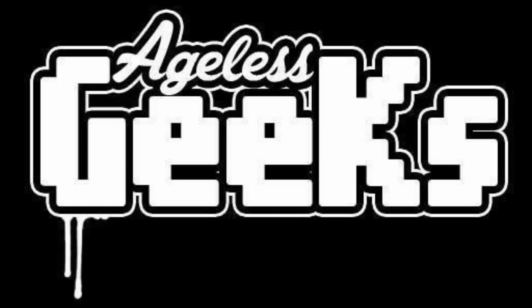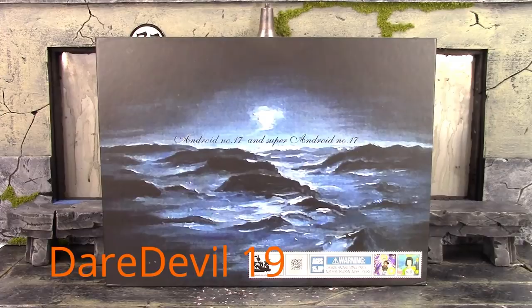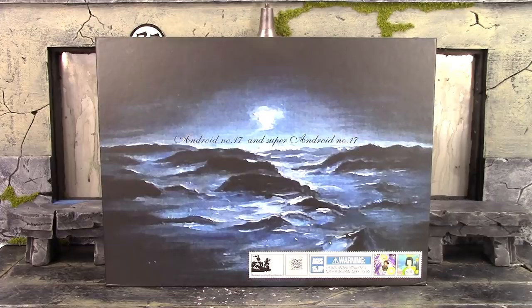Be sure to check out Ageless Geeks for your figures and collectibles. What is going on, my fellow collectors? How is everybody doing today? Daredoll19 here, and today we're going to be taking a look at the Classy Adventure Dragon Ball Z slash Super Android 17 2-pack. Let's get into it right away.